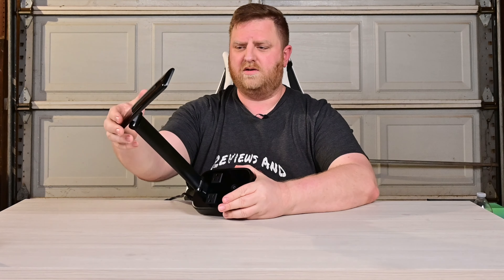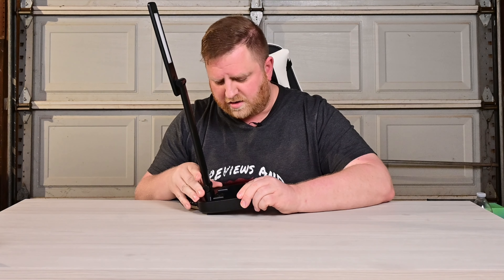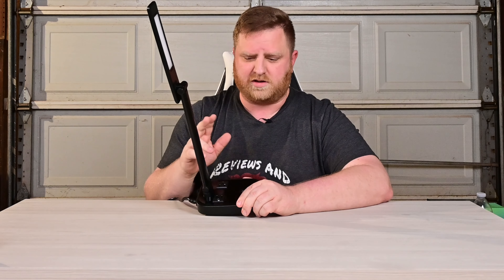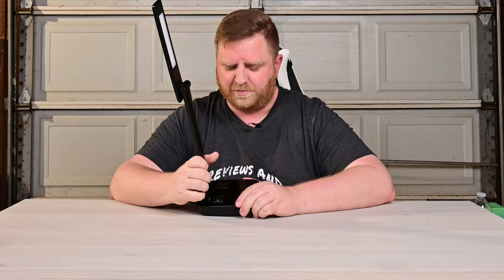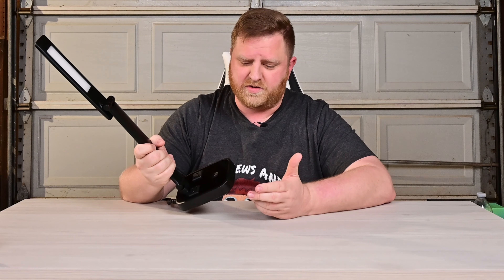It has two of your plugs up here — just your standard AC plugs. They have the polarized slash ground slots available on them, so pretty much should be able to fit about anything in there. Rated for 100 to 240 volts.